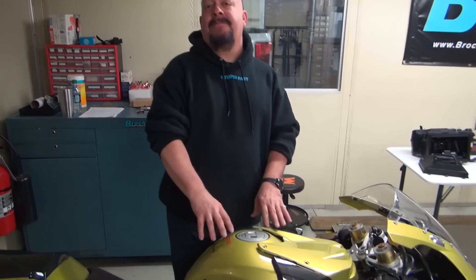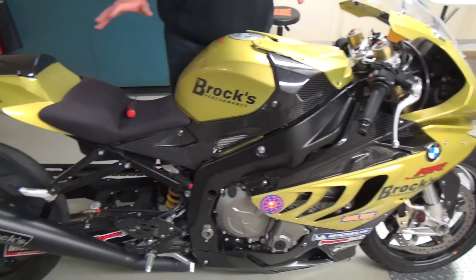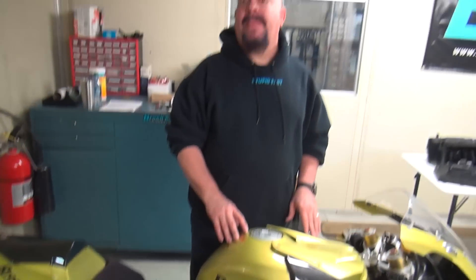Hello everyone, we're back. I wanted to take this opportunity to do a tech talk. We have one of my favorite motorcycles ever, Christine, our S1000RR. It's a 2010 — got a lot of experience with it, it's a wonderful motorcycle. There is one little thing, actually a couple, that I want to explain to you that can help you with the maintenance of your S1000RR.